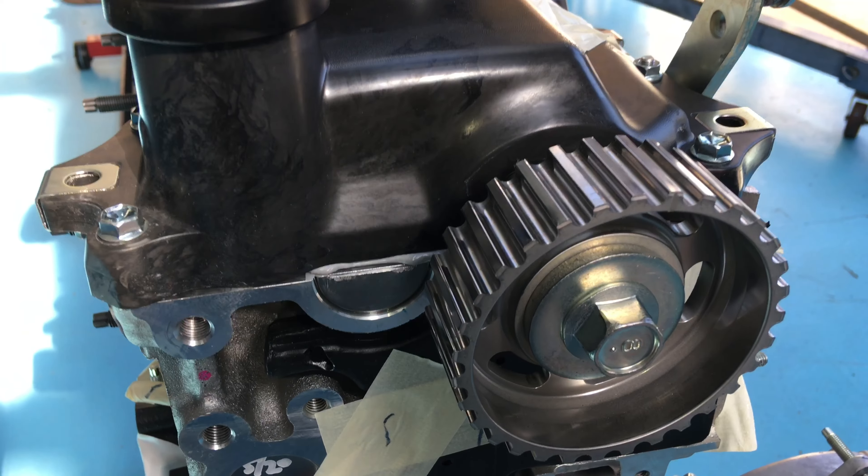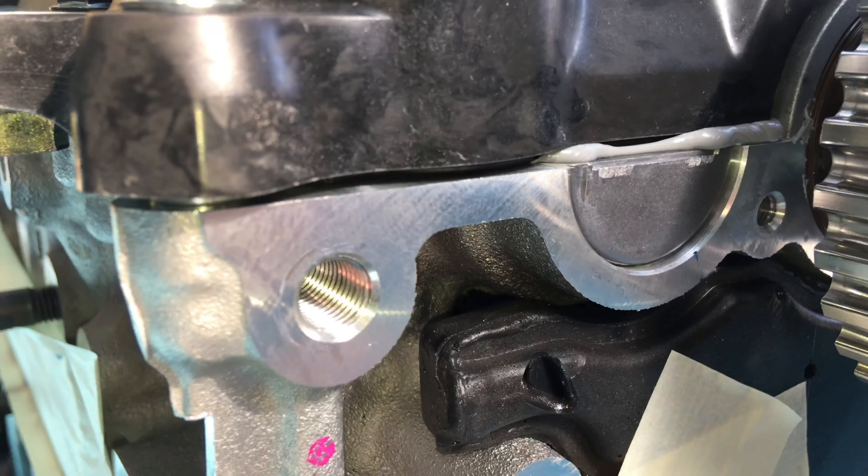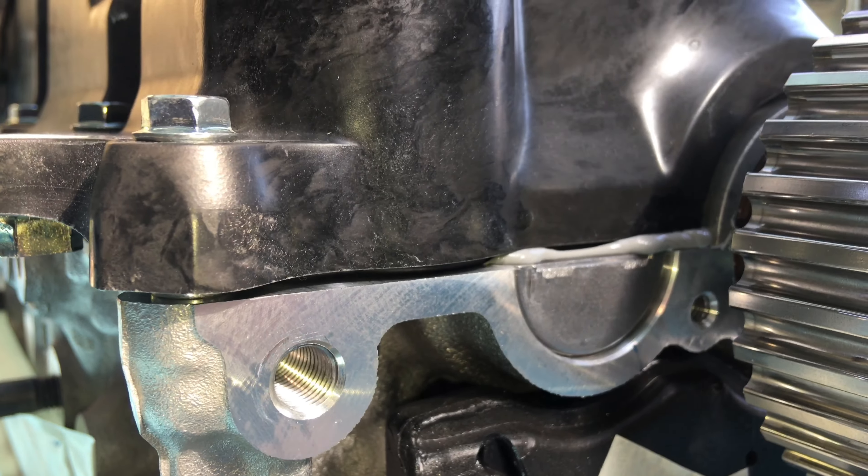Let's have a look a little bit closer at this engine. Have a look at a few things - a bit of interesting information. You know these guys, these engineers, Toyota in Japan.